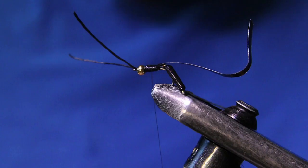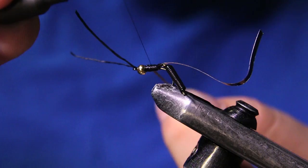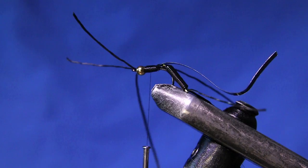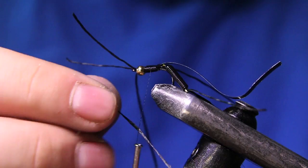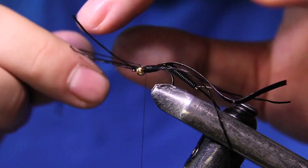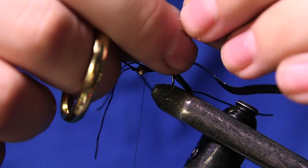For the legs in the front we're going to be using the same rubber leg material. I'm going to put it over my thread and bring it up, just like that. I'll grab another piece and do the same thing — doubling it over the thread then bringing it up to the hook. You can cut these to a rough length; it's definitely easier when they're at a shorter length.